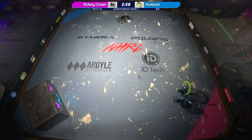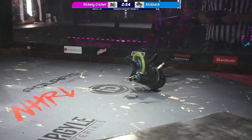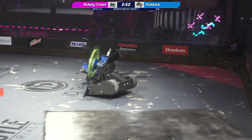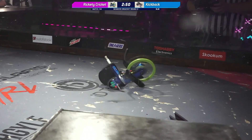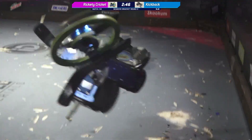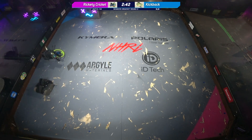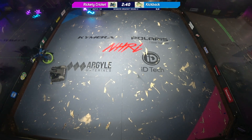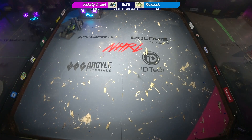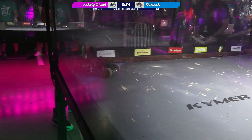Robots fight! Alright, so we've got Rickety Cricket vs. Kickback. Rickety Cricket, of course, is the giant spinning disc. It is a kinetic walker. They get the kinetic walking bonus here at Norwalk, which is 2 pounds. And Kickback is the really chonky wedge on the vertical disc. Hey Chris, how you doing? Thanks for joining us at the desk. It's great to be back, Kyle. Luke had to go somewhere — he didn't tell me.